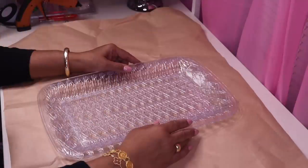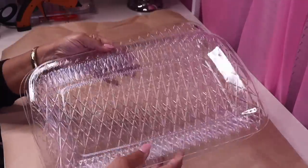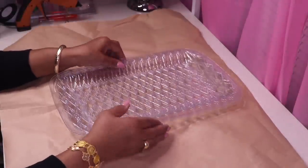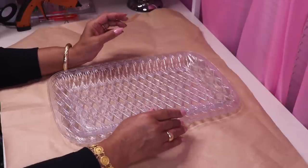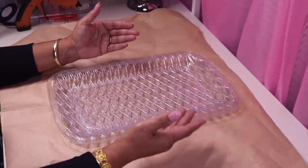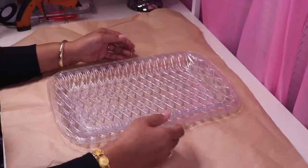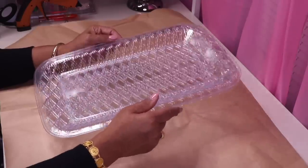Hi everyone, and welcome back to my channel. In this DIY, I will be using three of these trays from Dollar Tree. In a previous video I used two to create a vase. After that video was uploaded, I received loads of messages from people saying that the vase reminded them of a purse, so I promised quite a few of you that I would come back and create a purse slash vase using these same trays.